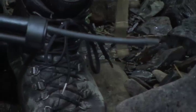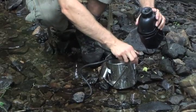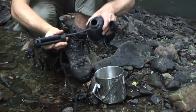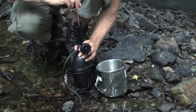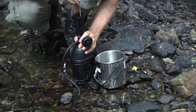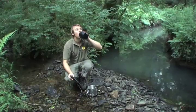This particular filter has been designed so that it can attach to the top of one of these NATO water bottles. By fitting it to the top, it sits in exactly the right place so that it can be used like this. A filter like this is an absolute necessity if you're going anywhere where there's a danger that giardia or any viruses could be present in the water.